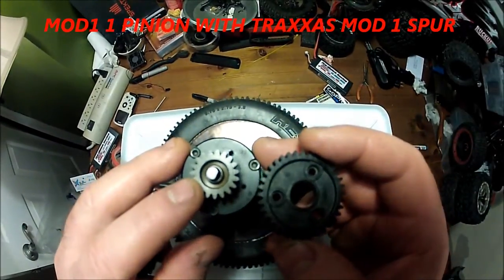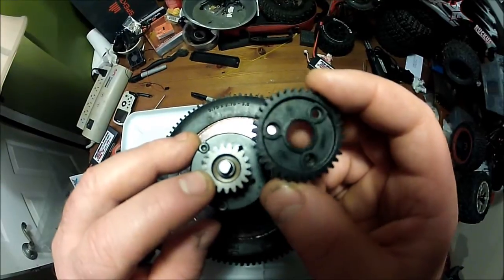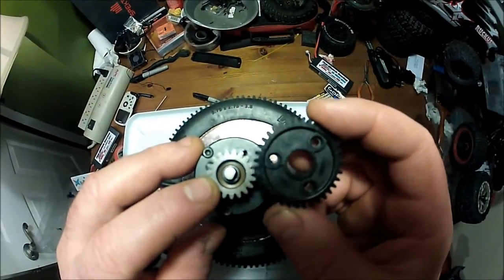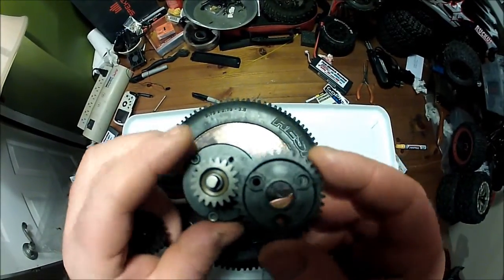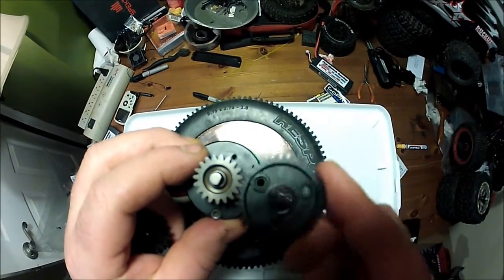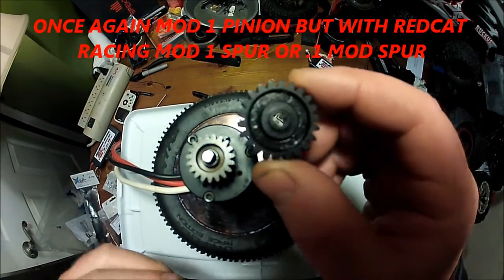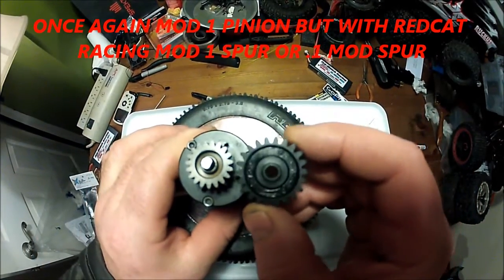So this is a Robinson Racing Mod 1 Pinion. This is what I believe is out of one of the Traxxas vehicles — a Mod 1 Spur. It's nice and smooth, no hang-ups. And this is what Red Cat calls their Mod 1 Spur.